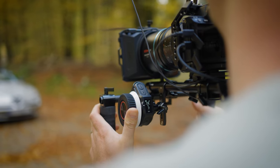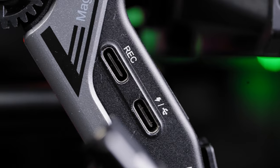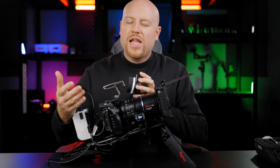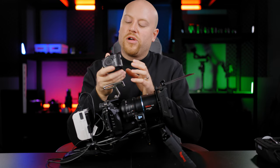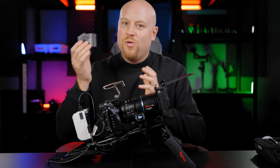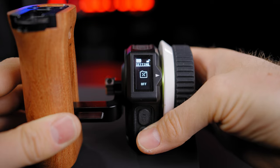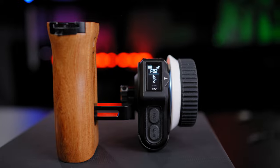The recording port on the follow focus motor enables wireless start and stop recording from the hand wheel to the camera. You'll need a data cable from Smori to connect the system, and when you press record on the focus wheel controller, your camera will start recording. Alternatively, you can connect the follow focus controller wirelessly straight to your camera via Bluetooth, and then no cable is needed at all.